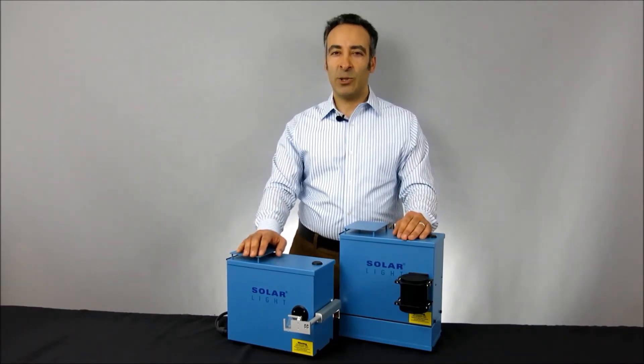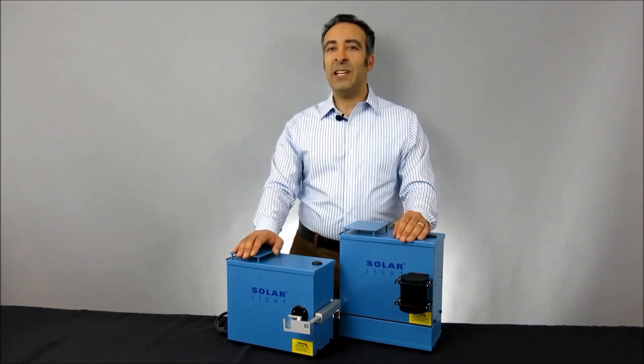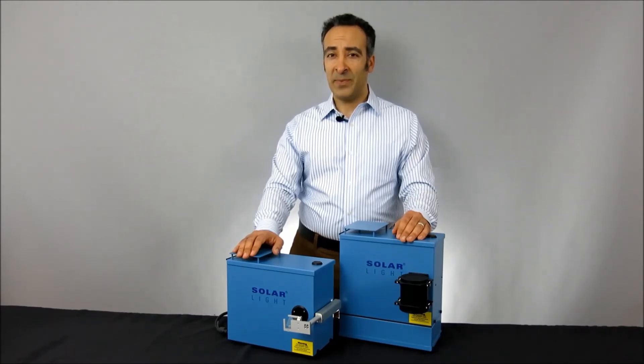The 16S-series solar simulators are available in both 150-watt and 300-watt variations, each using a premium-quality ozone-free xenon arc lamp to produce a 1–3 cm spot beam, depending on the application. Let's take a closer look at these simulators in greater detail.